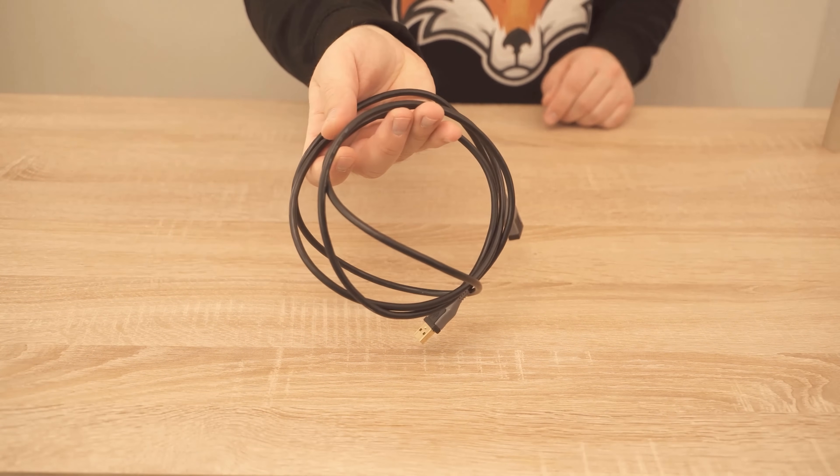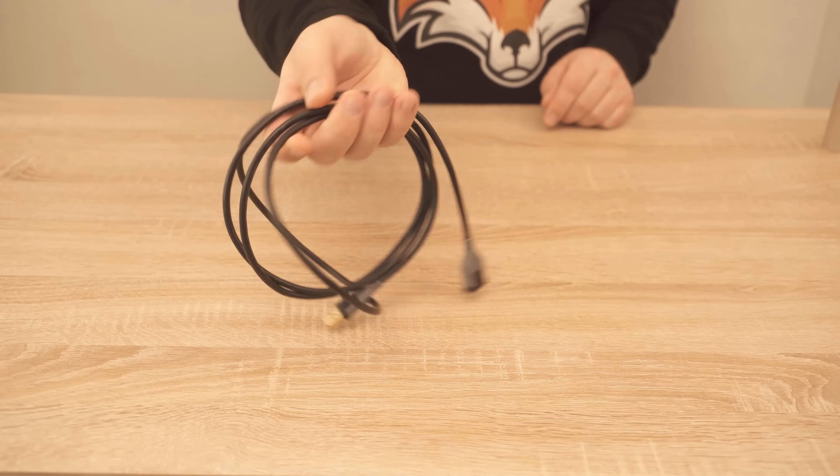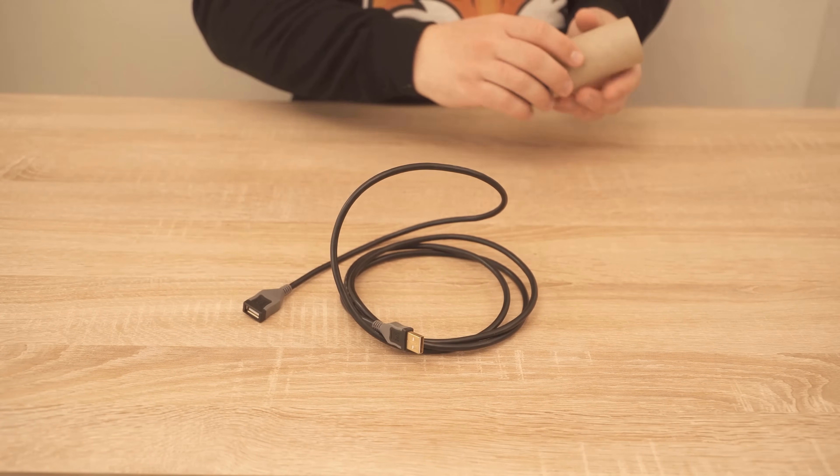If you have a drawer or a closet where you have a lot of cables like this and they are all just completely jumbled up and routed together, you can actually use the empty toilet paper rolls for that.